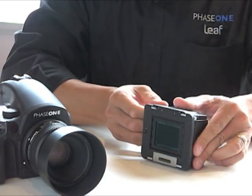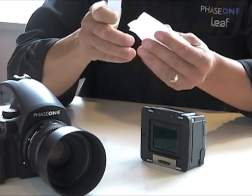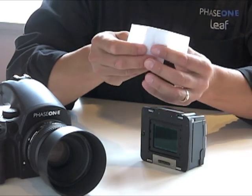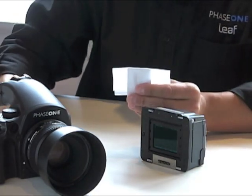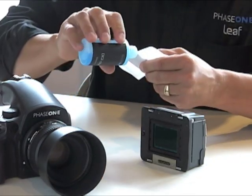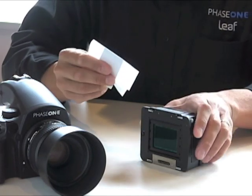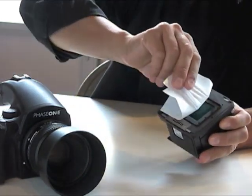If additional cleaning is necessary, wrap the plastic applicator with a clean cloth supplied in the Phase 1 cleaning kit. Apply a few drops of Solution A along the full width of the applicator, and swipe the applicator across the length of the sensor while maintaining even and consistent pressure.